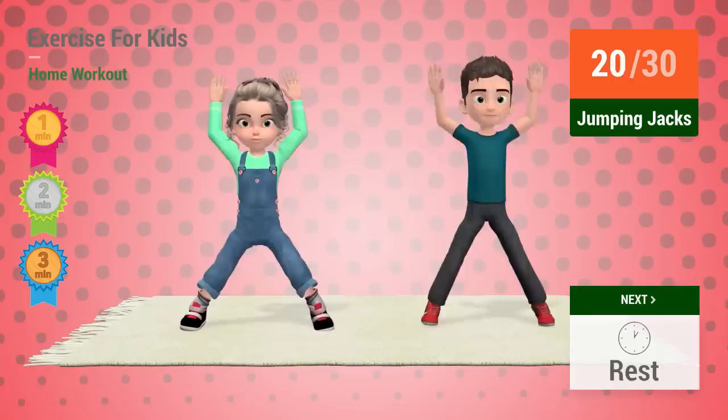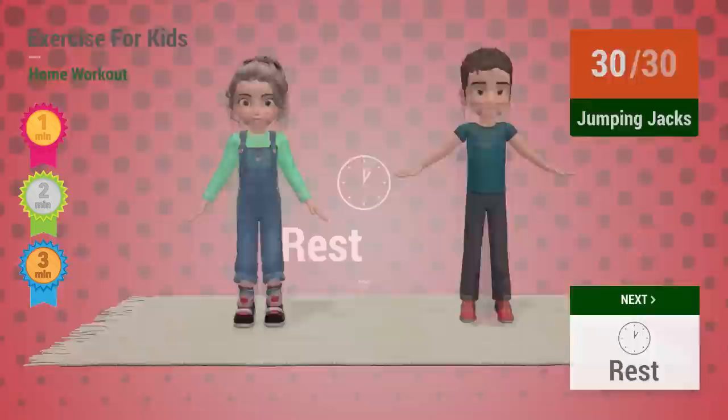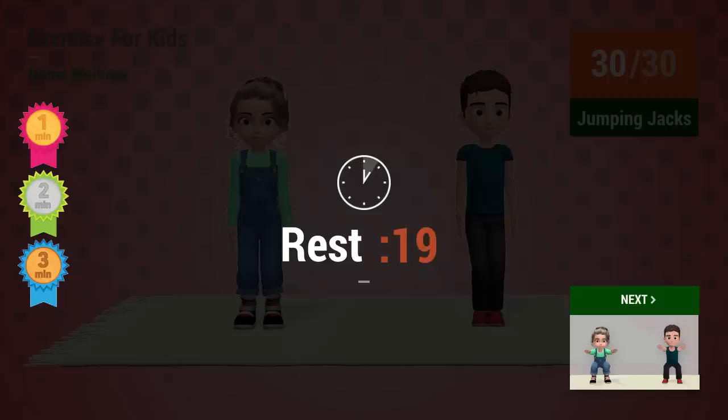17, 18, 19, 20, 21, 22, 23, 24, 25, 26, 27, 28, 29, 30. Rest time.